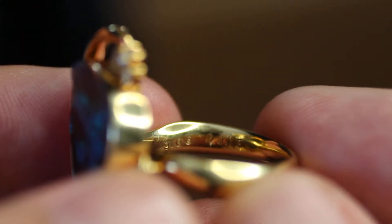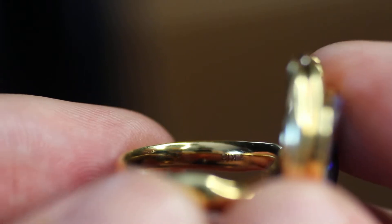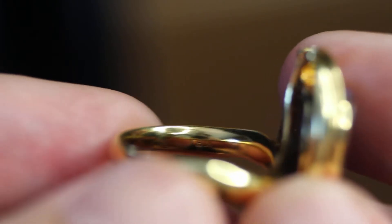We've got the karat weight of the boulder opal and the karat weight of the diamonds inside. You've got a K18 marking on the side — it's right there if you can just barely see it.